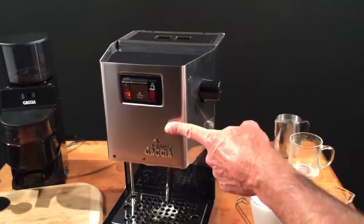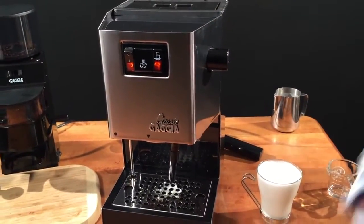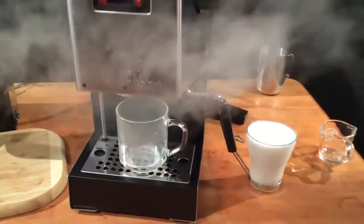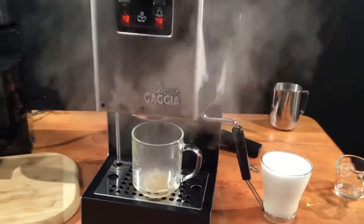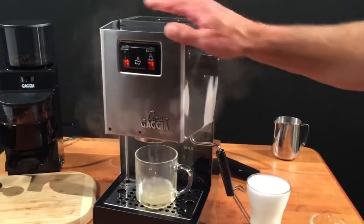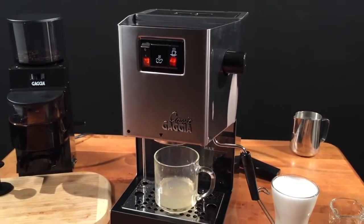Now that you're done frothing, you're going to want to cool that boiler back down to brew temperature so you can brew another coffee. Turn the steam switch off. Take your cup, put it at the steam wand, hit the brew switch, and let the water run until you have a full stream of water coming through with no more steam. Turn the brew switch off and you're ready to brew again.